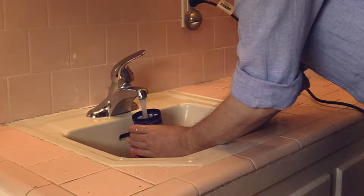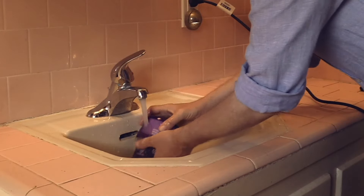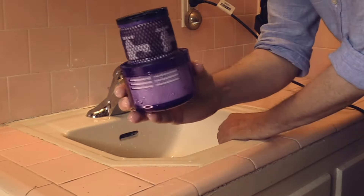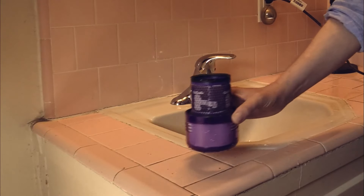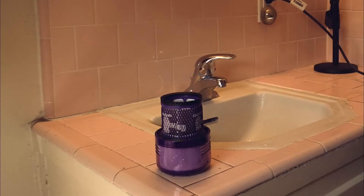When the water runs out of the filter clear, then you are done — the filter is clean. Wonderful! Now it looks great, all clean. I'm placing the filter here to let it dry. Please let it dry for 24 hours minimum — it must be bone dry before you put it back into your Dyson V15.